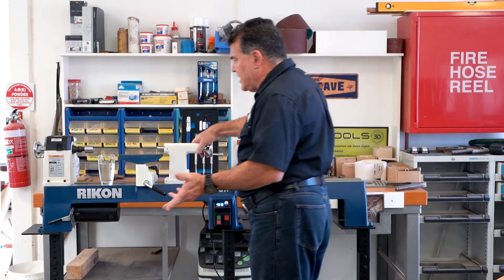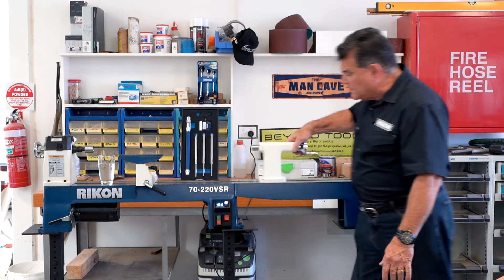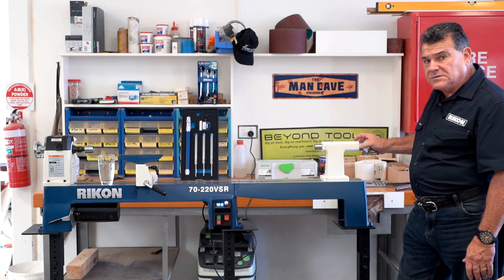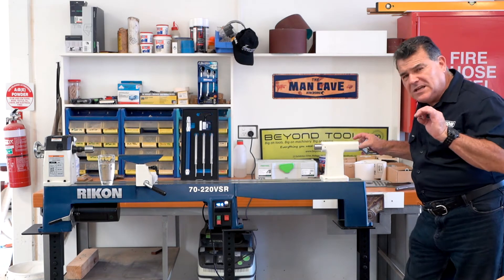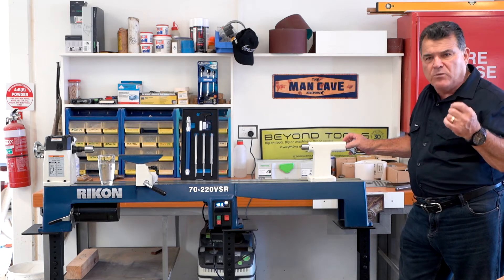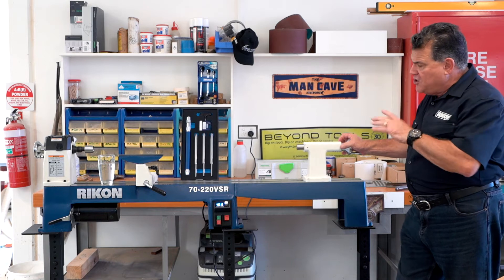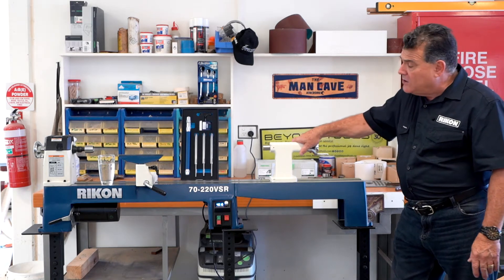You can also get an extension bed for it, which takes it all out to over 900 millimeters. And that's quite good, but basically this machine is designed for doing pen work and things like that. But if you're making a long, thin type of product, you can get the extension and add on. Away you go.